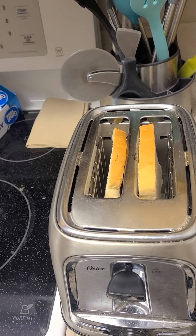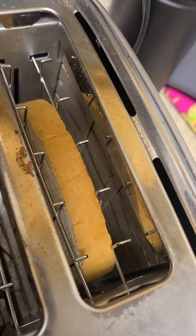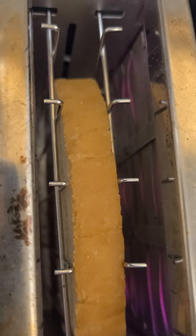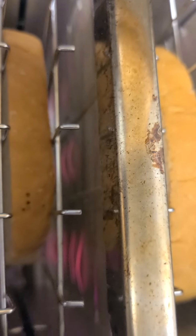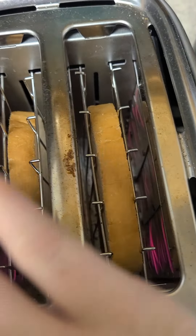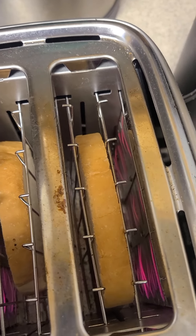Two regular room temperature pieces of bread. Now watch what happens when I push it down. You can feel the heat as I run my hand over the top — you can definitely feel that thermal energy.